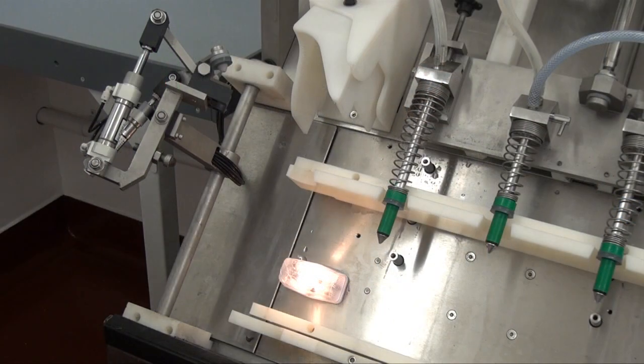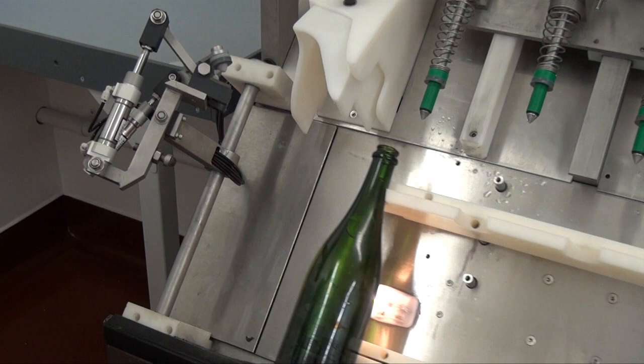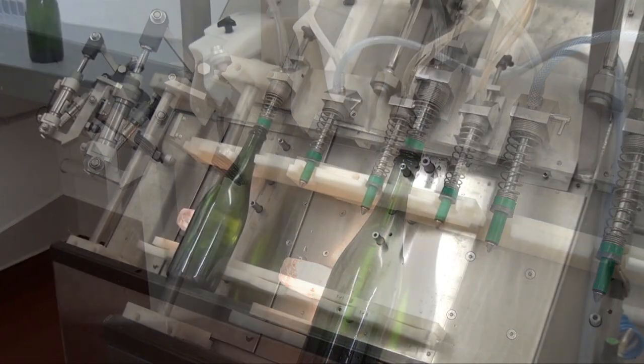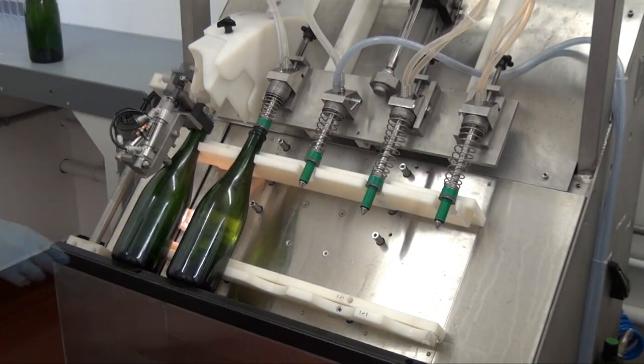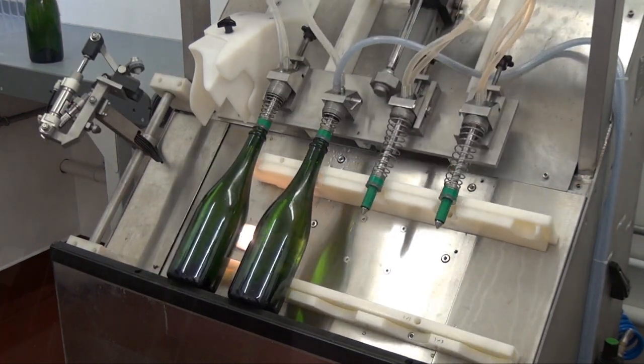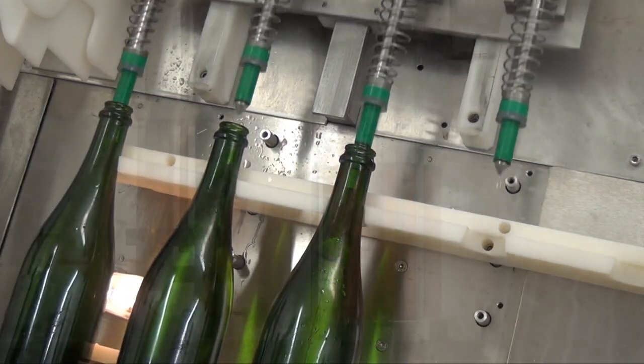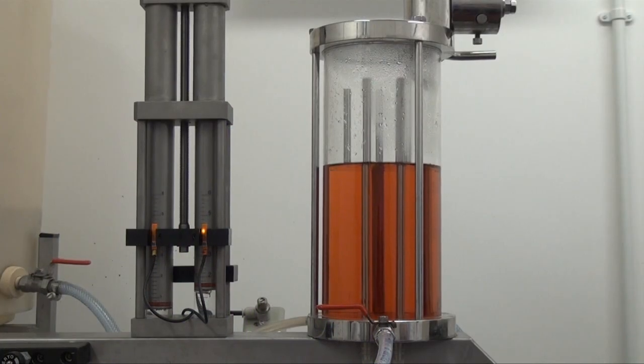We now move to the process which is called degorgement. The first stage is removing the crown cap. Once this happens, the pressure inside the bottle forces the pellet of sediment out and the mechanical thumb then seals the bottle. During degorgement, additions can also be made to the liquid prior to corking and wiring.